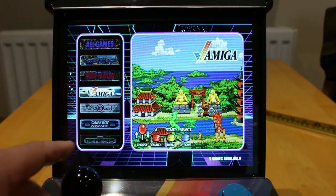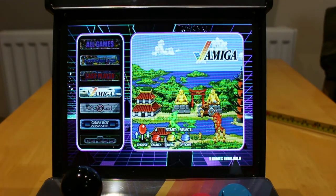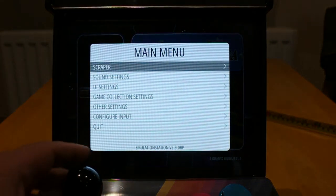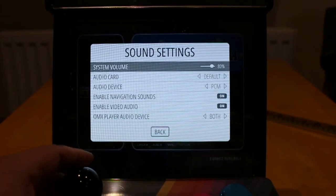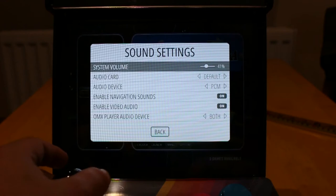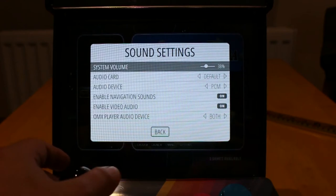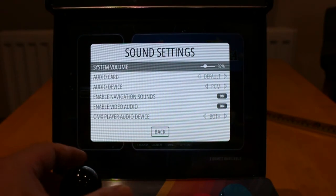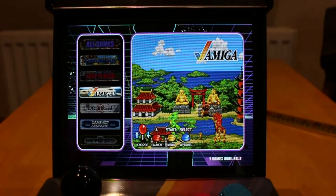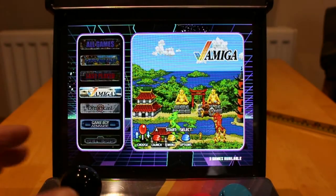The system has installed. I will turn the sound down. Start brings up the menu. Sound settings, hit A, then the volume. Bring it down to about 30. B to go back. You can't hear it now, that's good.